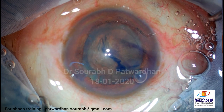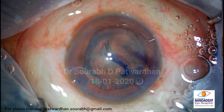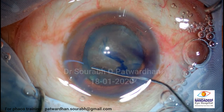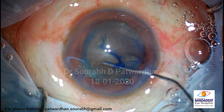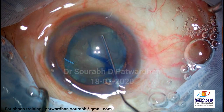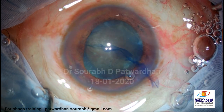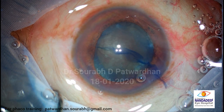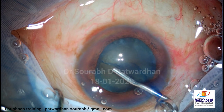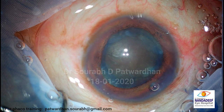Now I will be doing hydrodissection, but I will be pushing very little fluid here, because as I know there is not much space in the bag. So a little bit of fluid here should be enough to rotate this nucleus. So we are ready for the FECO.